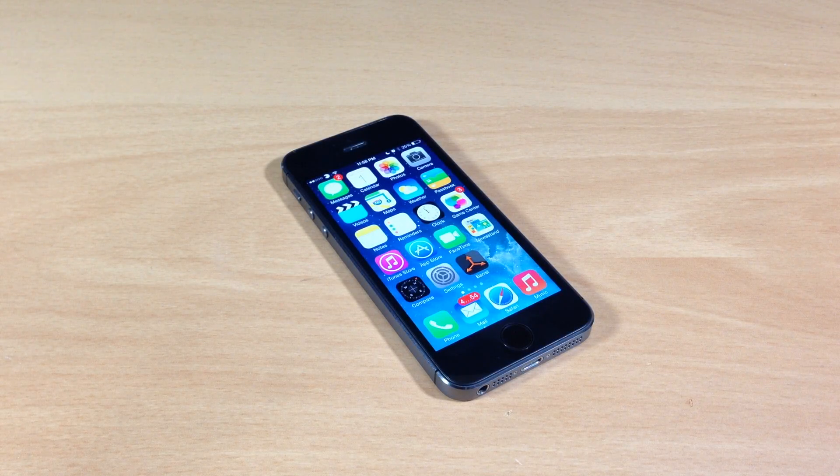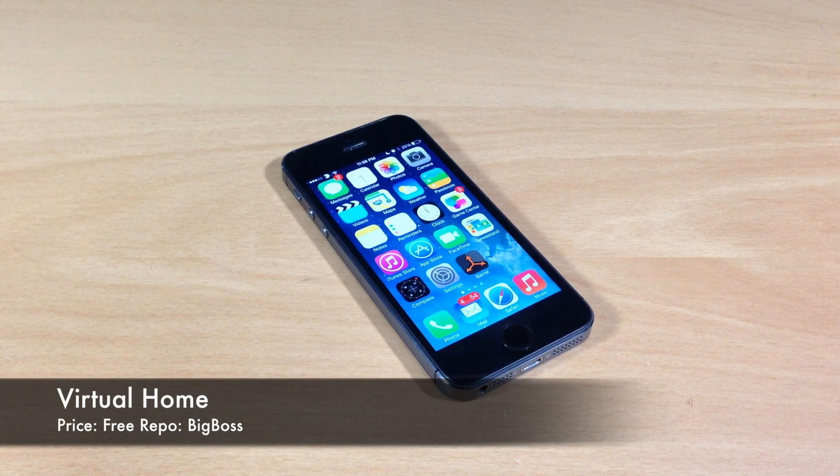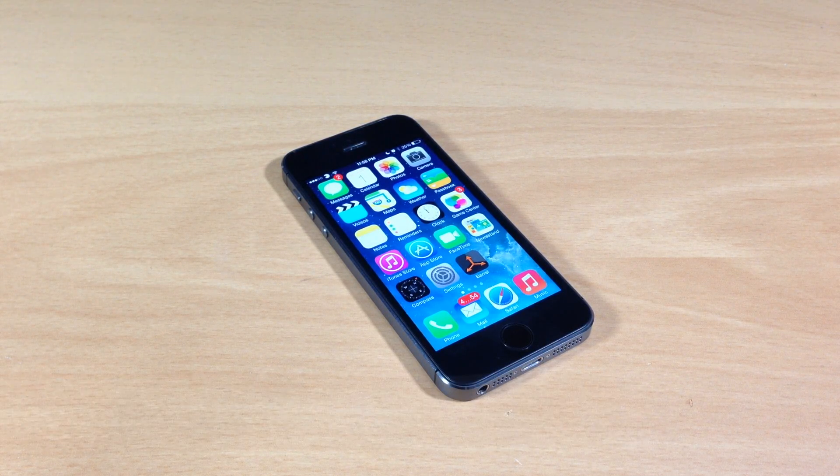What's up guys, this is iTweeks here and today I'm going to be showing you a brand new iOS 7 jailbreak tweak called Virtual Home. What this tweak allows you to do is place your finger over the Touch ID sensor and it acts as if you're pushing down the home button, so it's actually a really cool tweak.